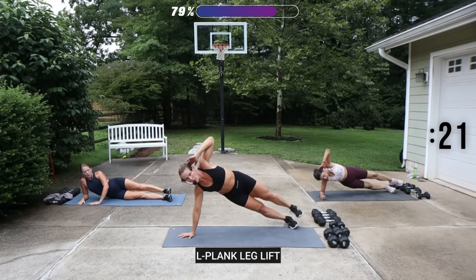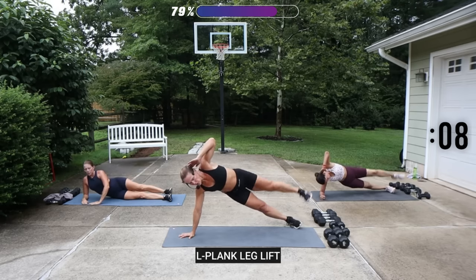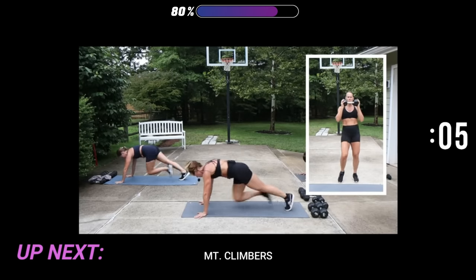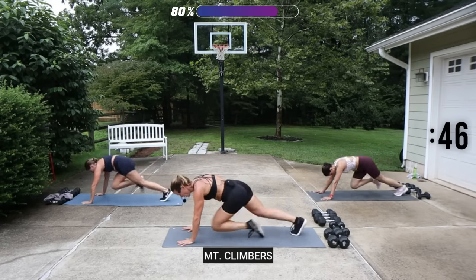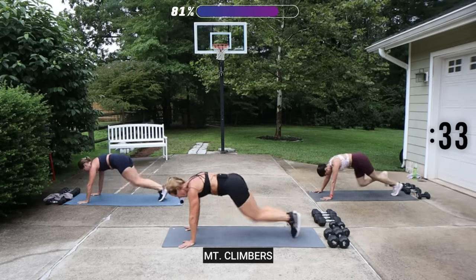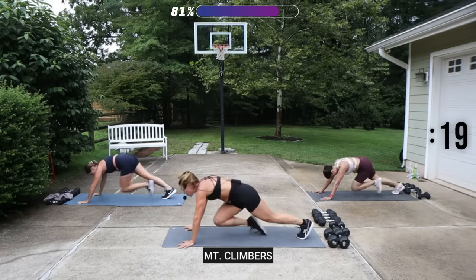This is starting to get more challenging now. We've got a couple more moves to really push you. We're going to go some fire now — we're going to climb that mountain. Shake out your arms. You can be on your elbows if you need to. You can go slow, you can go fast, you can be on the beat. Close your eyes — be grateful that you are free to move your body. Moving those knees to the chest.